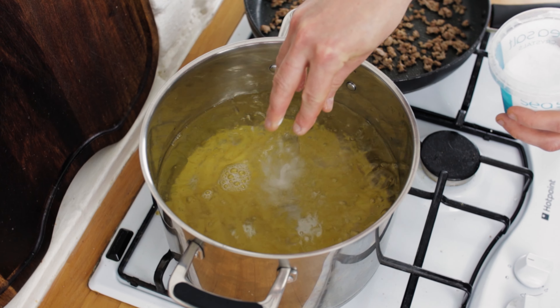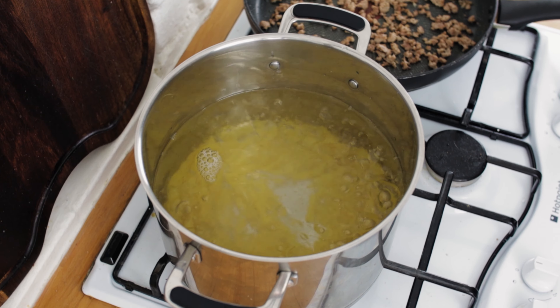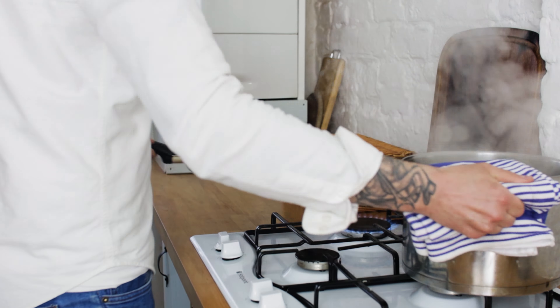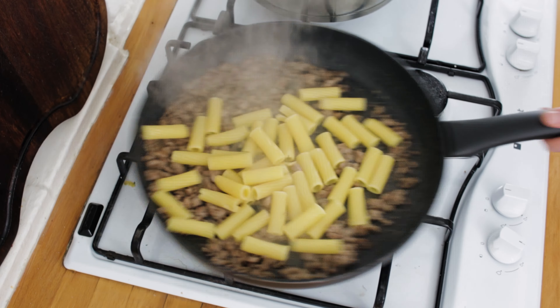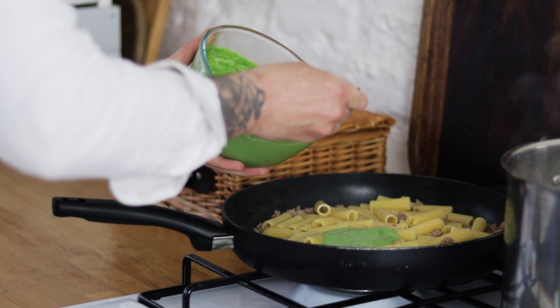Chuck in your rigatoni and then season the water heavily — we want it as salty as the sea. Once your rigatoni is beautifully al dente, pop that aside. Stick the sausage meat back on the heat and then start to spoon in your rigatoni pasta, and then we want to add our beautiful spinach and wild garlic sauce.